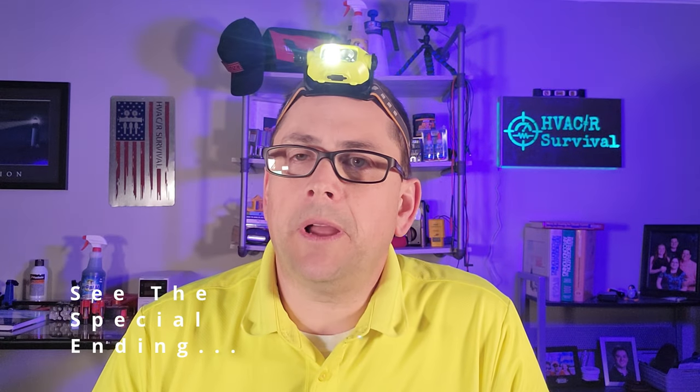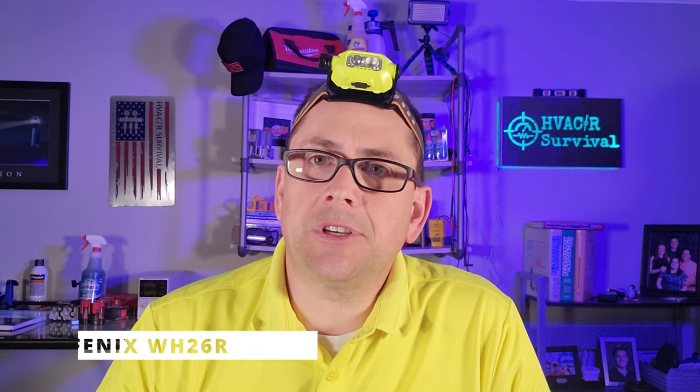Hey there, my flashlight professionals. We're back with two flashlights we're going to review from Phoenix. We have the WH-26R motion activated flashlight spouting up to 600 lumens, and we also have the WF-26R flashlight spouting 3,000 lumens.